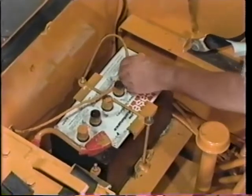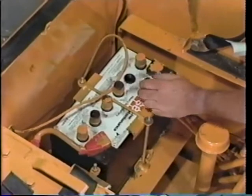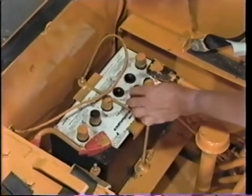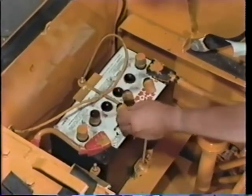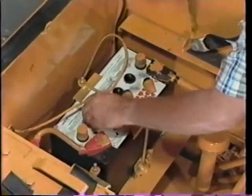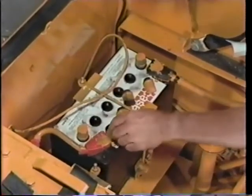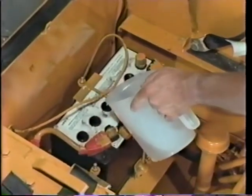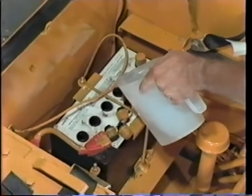Check the battery fluid level at 125 hours, more often in hot weather. Remember, batteries contain sulfuric acid, which can cause severe burns to the skin or eyes. Also, batteries produce explosive gases, so no smoking, sparks, or flames. If the fluid is low, add distilled or at least clean water. Do not fill above the split rings.